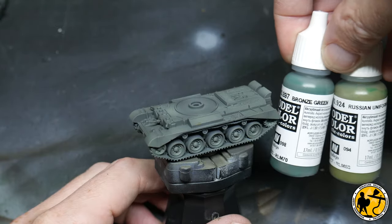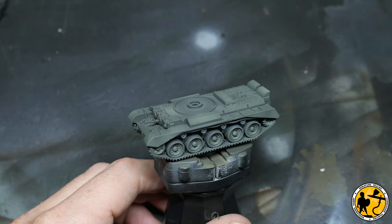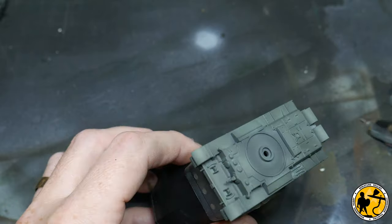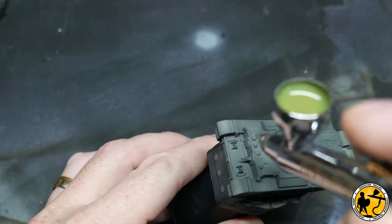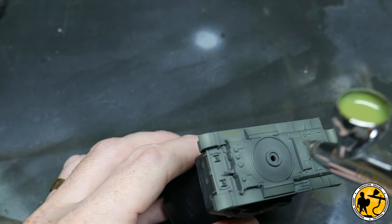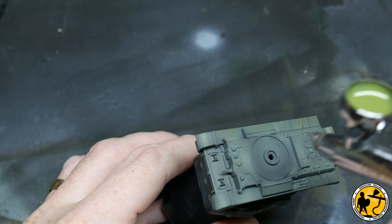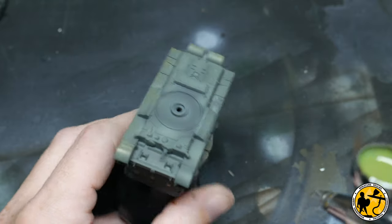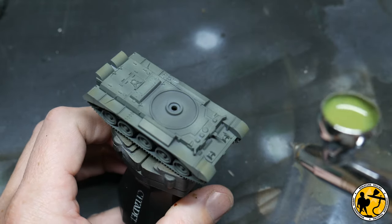Next up is a 50-50 mix of Bronze Green and Russian Uniform, both from Model Colour, again thinned about 50% with water. This is the first highlight after the base layer and I'm trying to leave some of the original green there. Where the pre-highlight has shown through, that's where I'm aiming this mix of paint for this first subtle highlight.